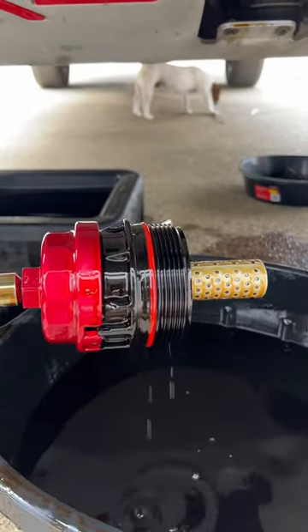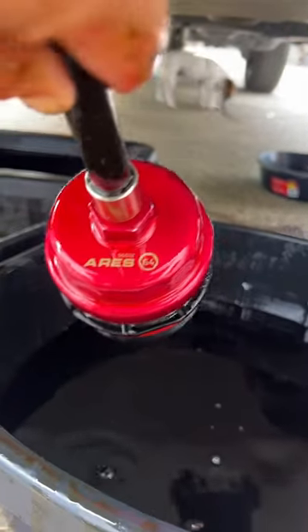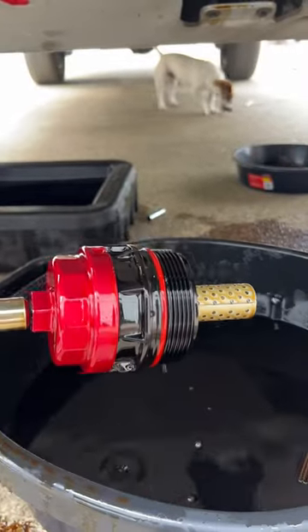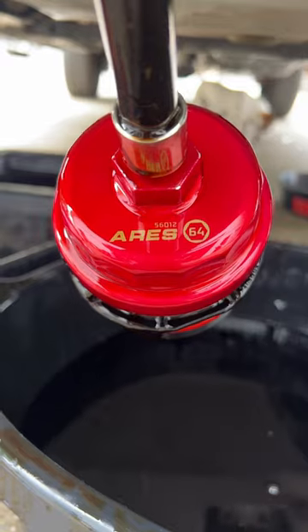At some point this plastic housing is guaranteed to get stuck. It's not a maybe, it's not an if — it's a guarantee. So we're replacing this with the metal housing today. Go ahead and order yourself one of these as soon as you watch this video.